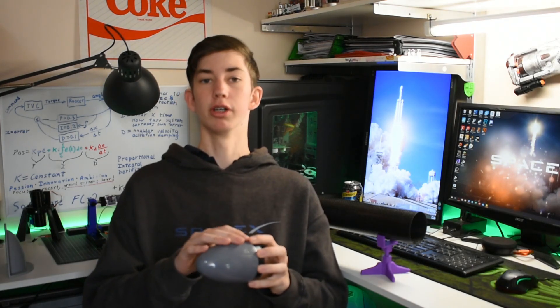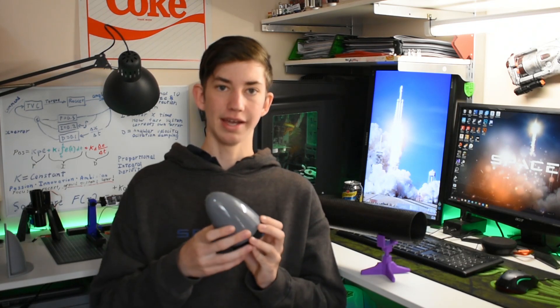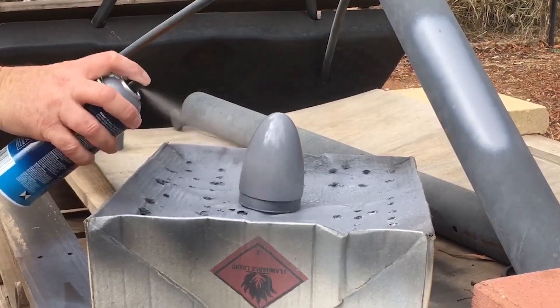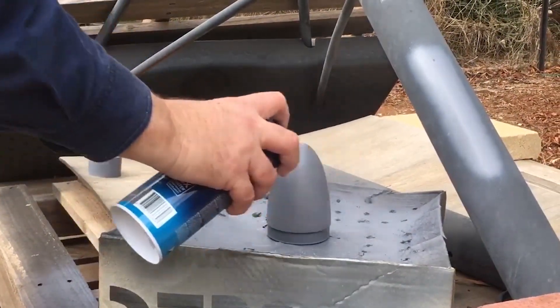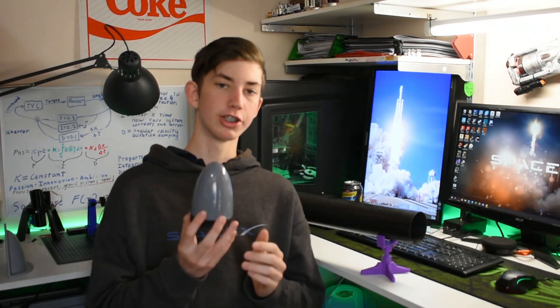So I wet sanded it at 600 grit once again, sanding most of the paint off, and that made it extremely smooth — running my fingers over it I couldn't feel any bumps. Then I spray painted it again with the same shiny grey, and that gave me this beautiful shiny look here. There are a few imperfections here and there, but overall for my first time doing something like this, I'm very happy with it.